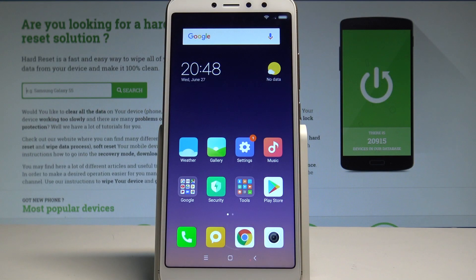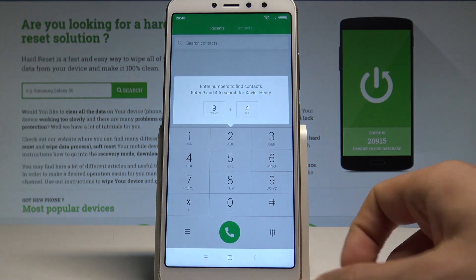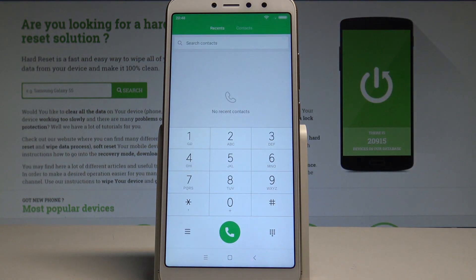Here I have the Xiaomi Redmi S2, and let me show you how to enter the test mode on this device. At the very beginning, let's start by using your home screen. Then you need to find and select the phone's dialer. Let's activate the keypad and use the following secret code.